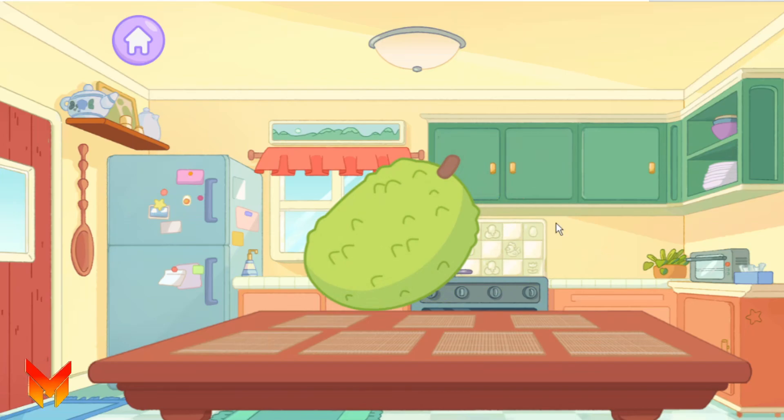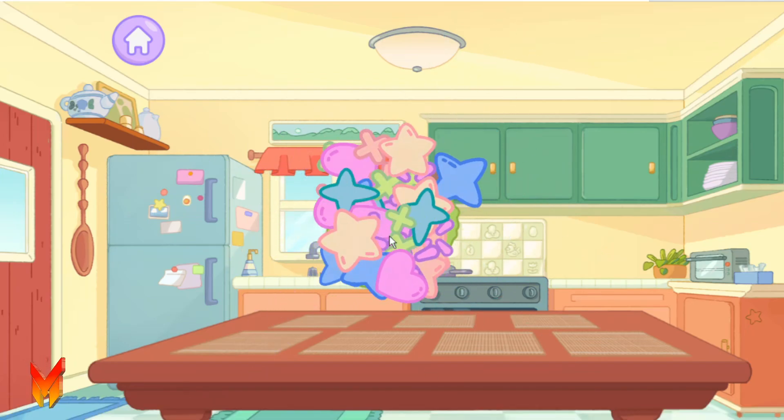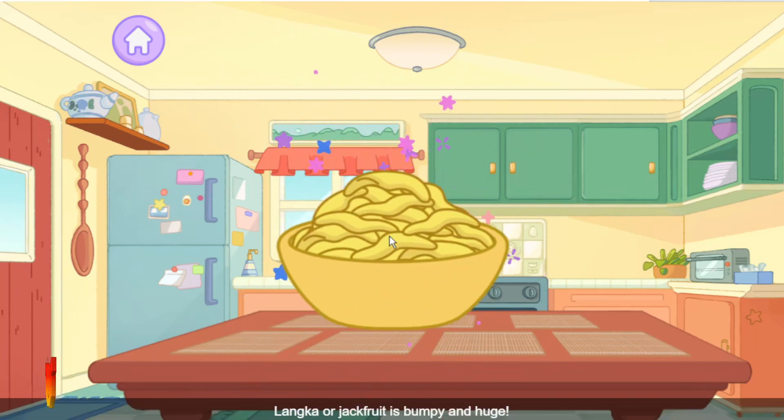Blanca. Tap, tap, tap to cut and fill a bowl. Blanca, or jackfruit, is bumpy and huge.